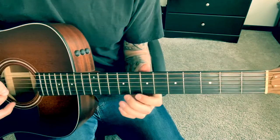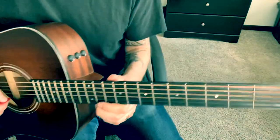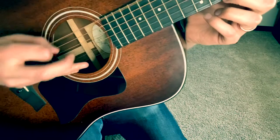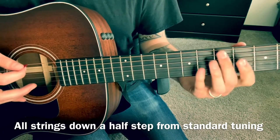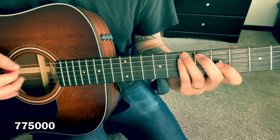With this song, the big thing is that you are tuned a half step low, so you're gonna want to match your guitar up with mine here — E flat. So the chords are 7-7-5 open.